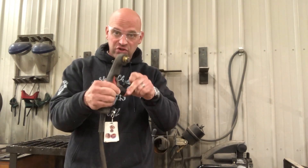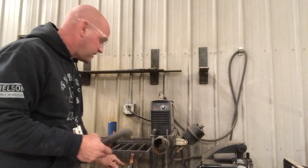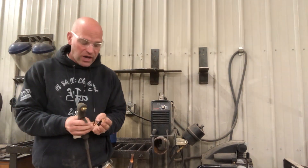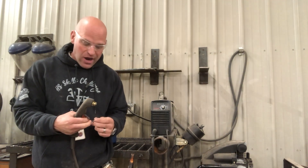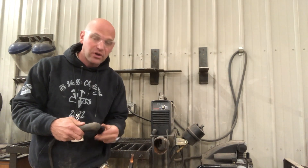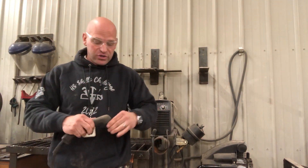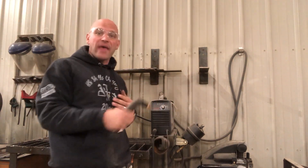But this is the torch. It also has to have a ground connected. If we don't have a ground, it will not cut. So we have to make sure that we are grounded properly. Just like our welding, we have to have a proper ground for the plasma cutting, because we are shooting a plasma arc of electricity through that metal.